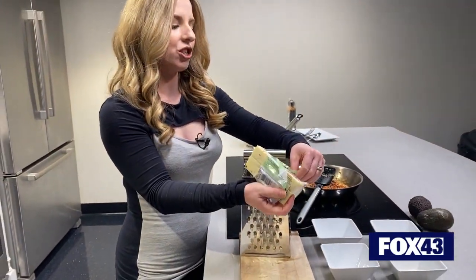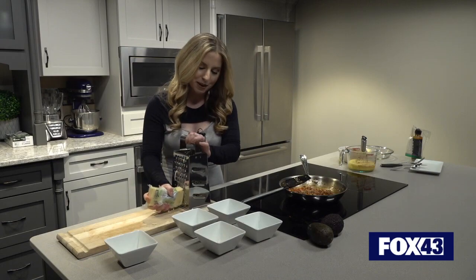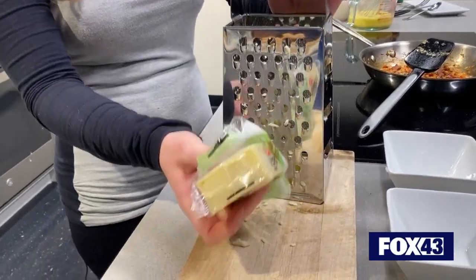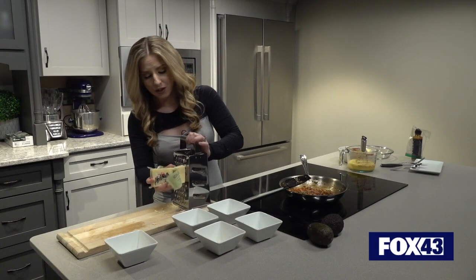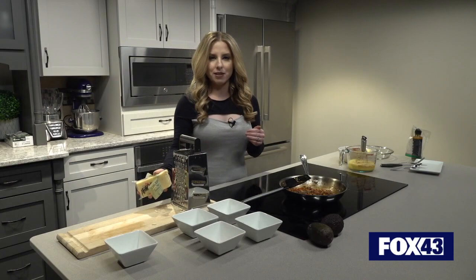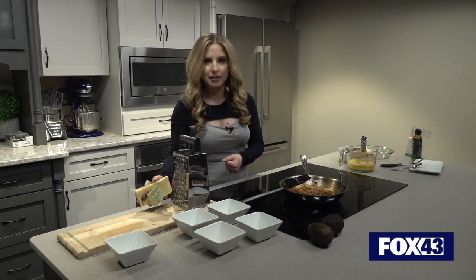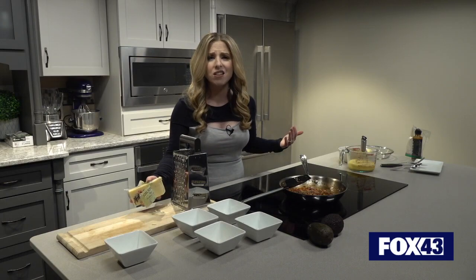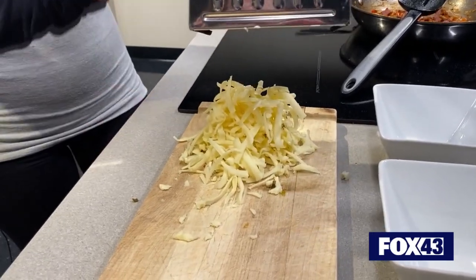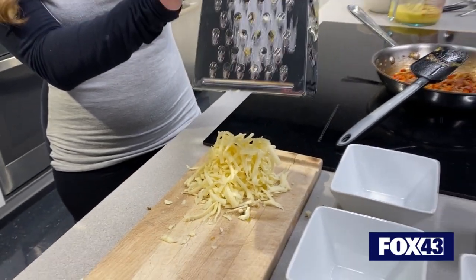If there is another cheese of preference, of course you can use a cheddar — maybe a nice sharp cheddar just to add some more flavor — or you can skip it altogether. The great thing about a recipe like this is you can take out ingredients and add something in instead. You don't like bacon? Fine, add sausage. Cheese is shredded now, veggies and bacon are cooling down, and now we can move onward to the next part.